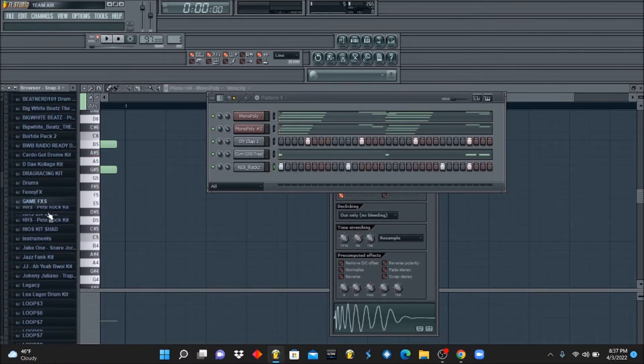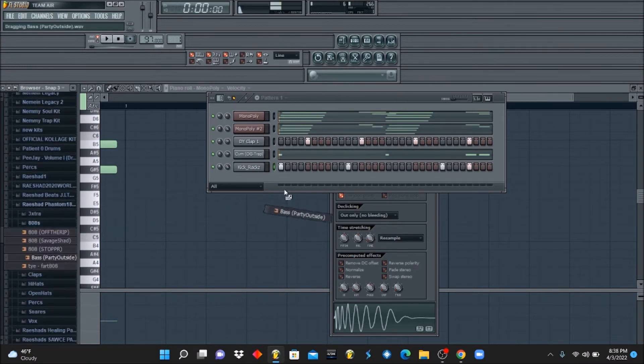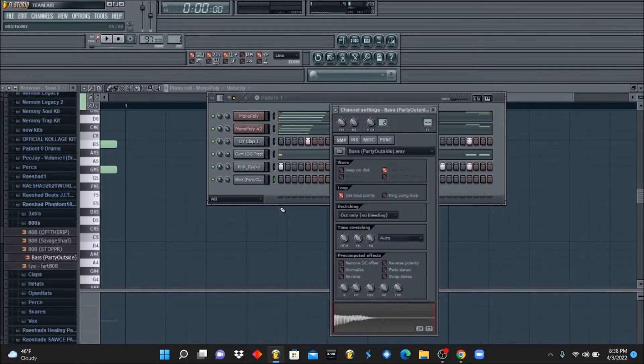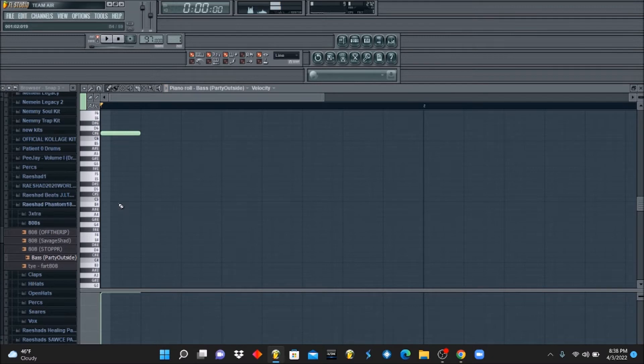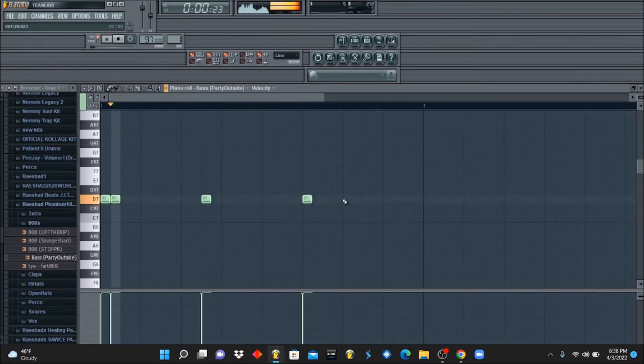Now I want to find like a funky bass to add on to my percussion. It's this bass line.